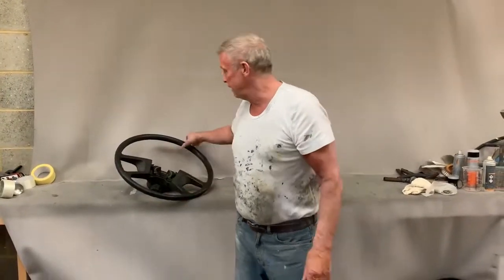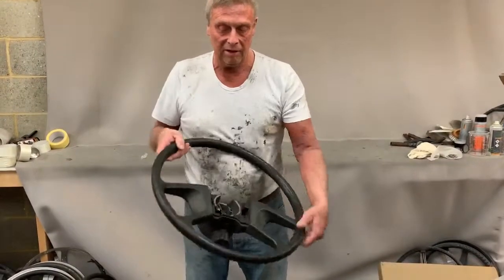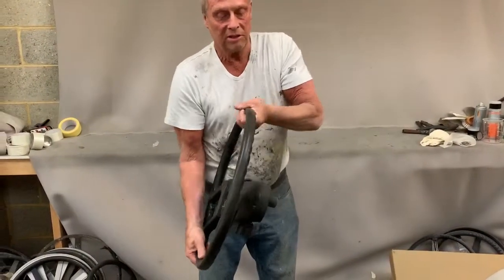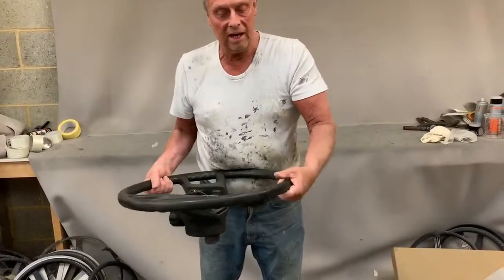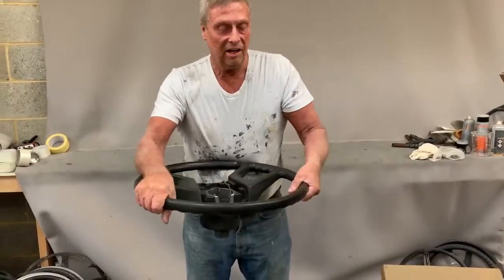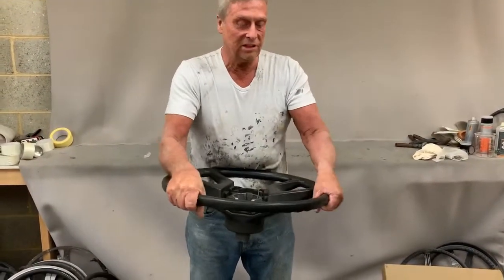Paul from steering wheel restoration here. We have a Scania lorry steering wheel — you can see it's a rubber steering wheel, but the worst issue is the grip. There is twisting, and that is probably pretty uncomfortable if you were pulling on this to steer the vehicle.